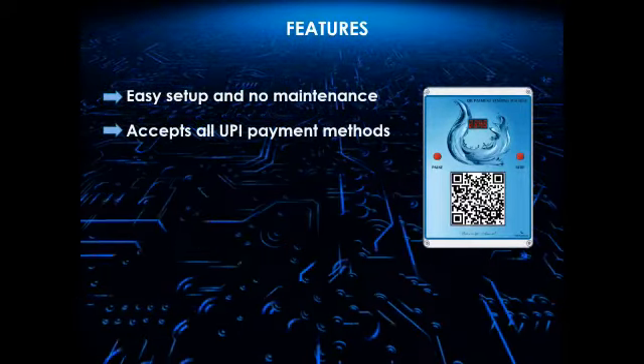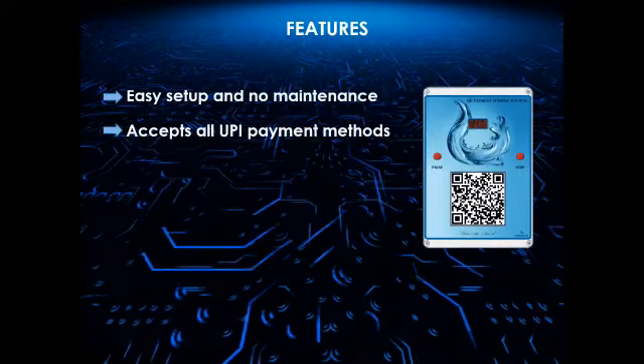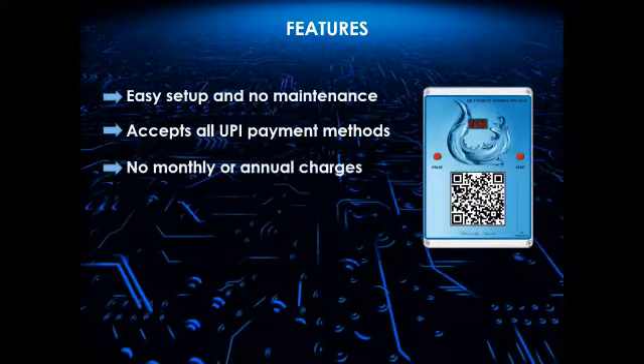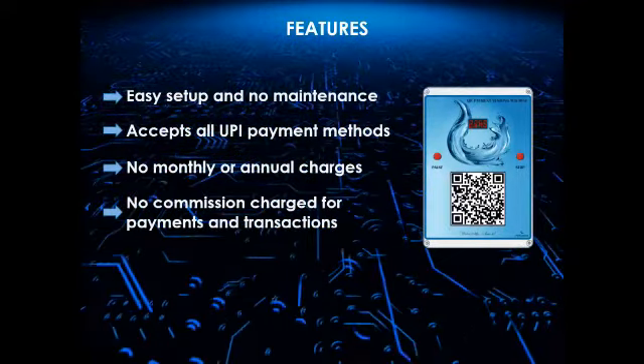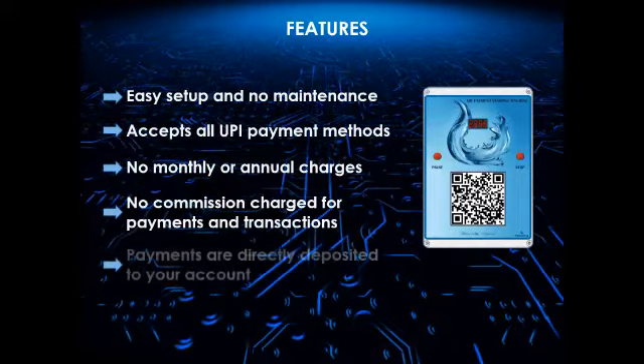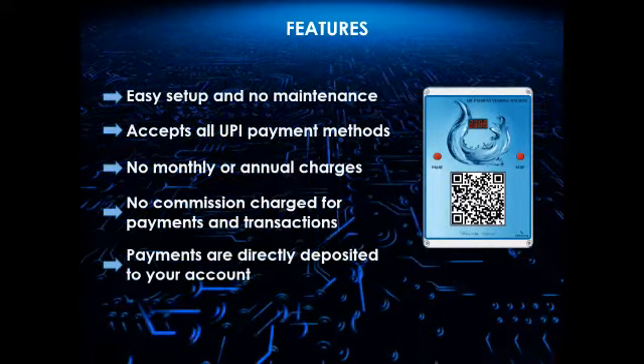Accepts all UPI payment methods like Google Pay, PhonePe, Paytm, etc. No monthly or annual charges. No commission is charged for payments from your customers. Payments are directly deposited to your account when a customer makes a payment.